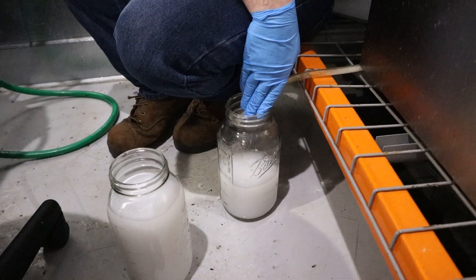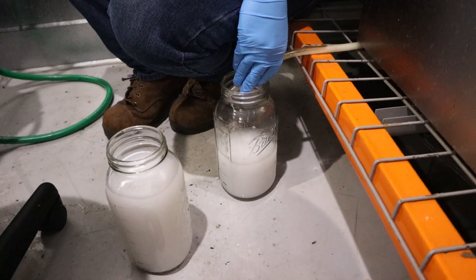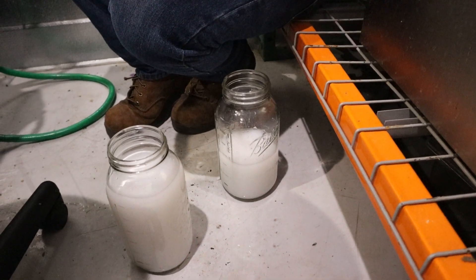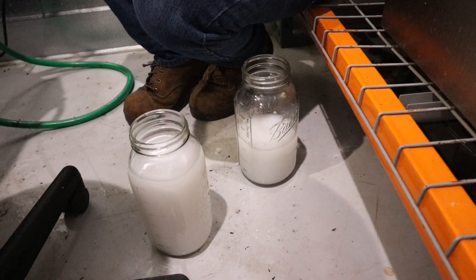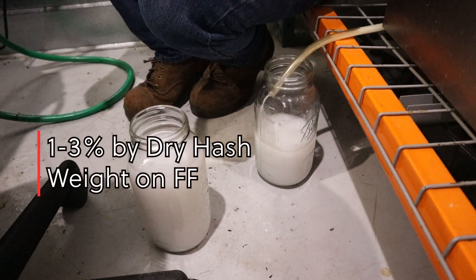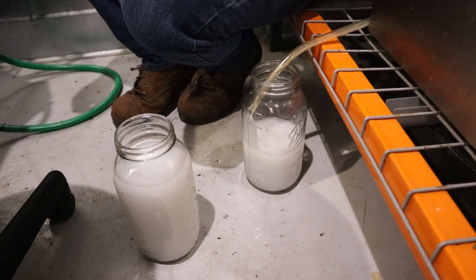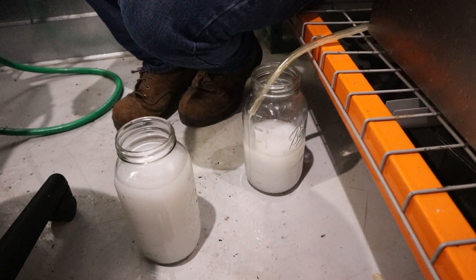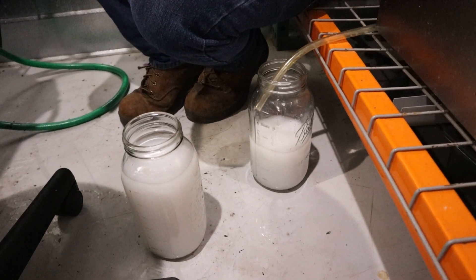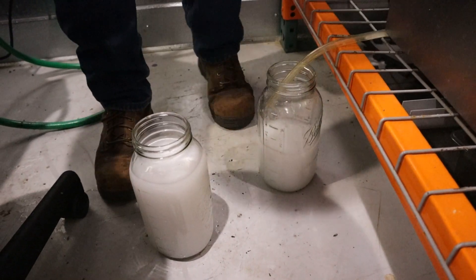What percentages are you expecting? This one has mostly been trimmed, so it's hard to gauge, but with fresh frozen I can generally expect about one to three percent of the hash weight to come out as kief.